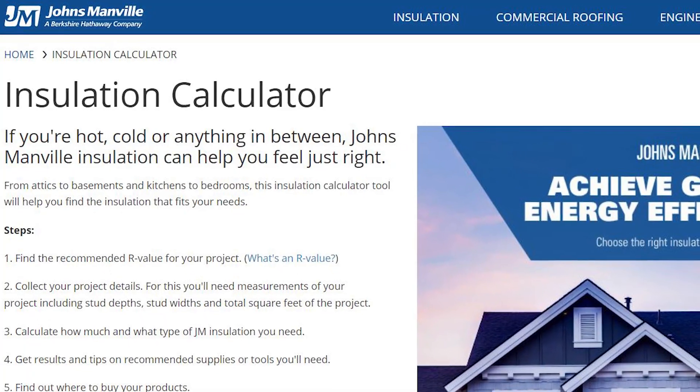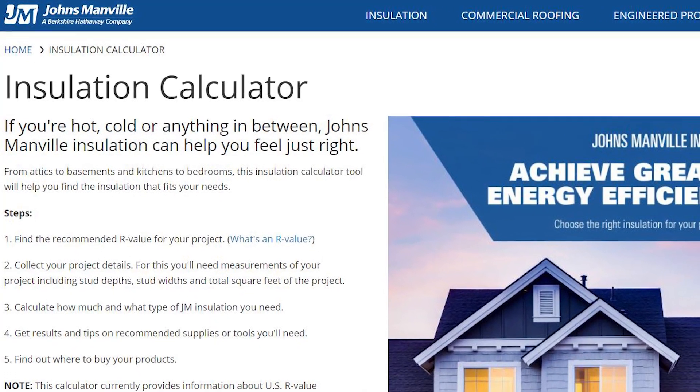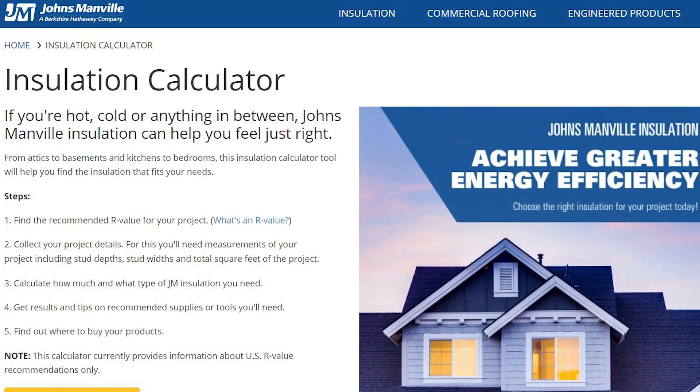In order to find the right insulation for you, visit our installation calculator at jm.com. Simply enter your U.S. county, project type, and details and you'll be guided to the correct product for your job.